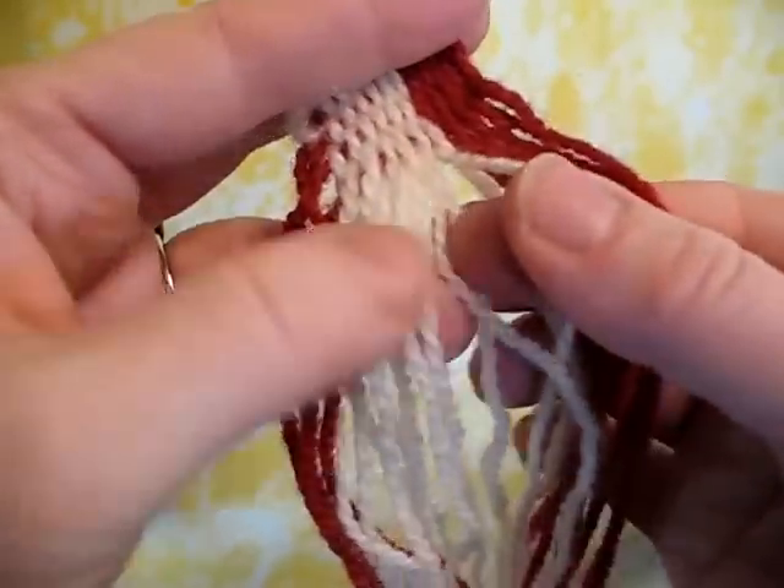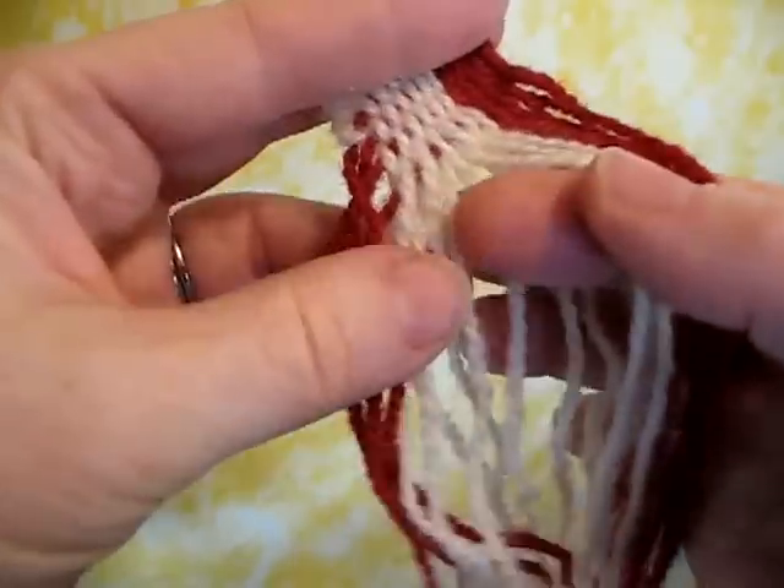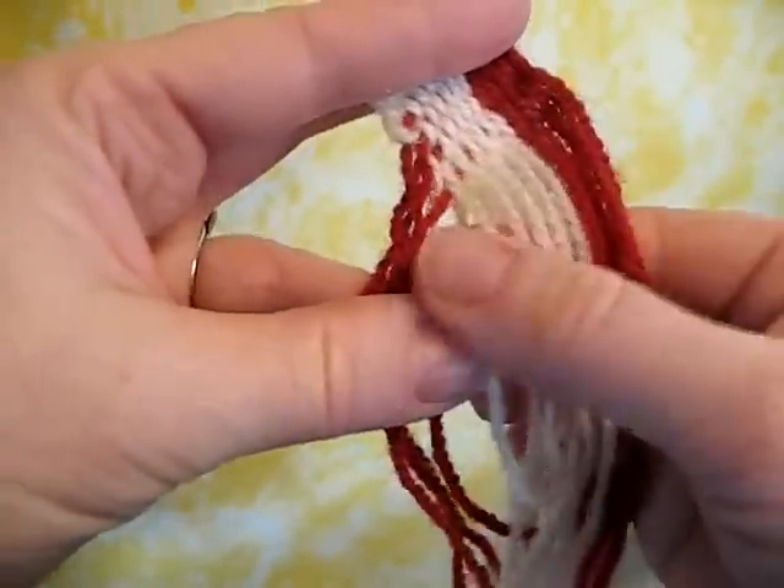Back, front, back, front. You want to do this under controlled circumstances. It's bound to happen that you'll need this — one at a time, each thread in place.